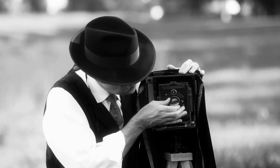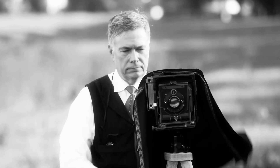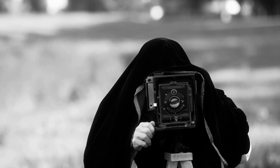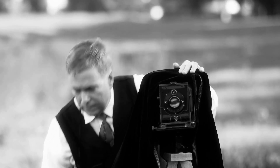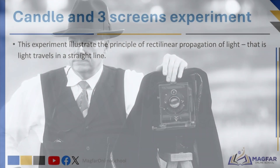Did you know it's possible to take pictures with just a box and a tiny hole? Sounds impossible, right? But it's not. Today we introduce the pinhole camera, a simple yet fascinating way to capture images. Get ready to learn how to make one and see the world in a whole new way.